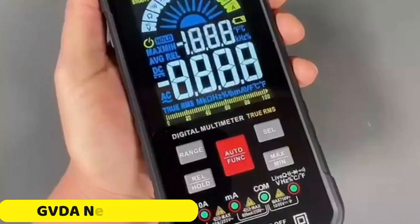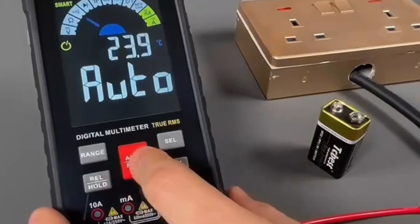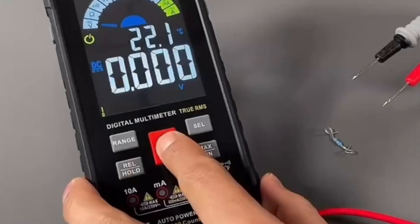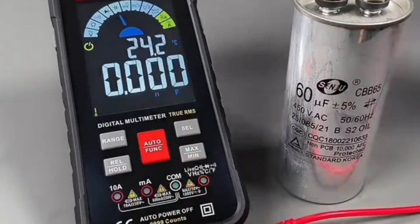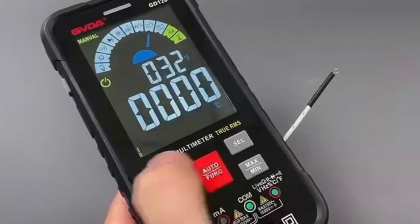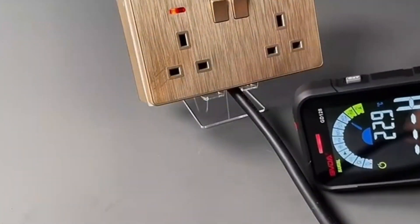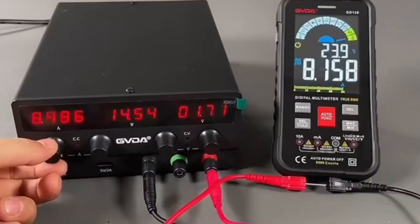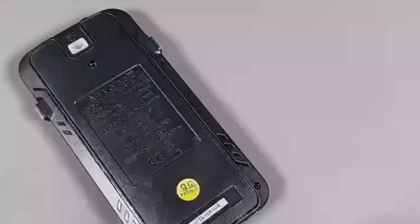Number 4: GVDA New 9999 Digital Multimeter. The GVDA New 9999 Digital Multimeter is a versatile tool with impressive measurement capabilities, including DC and AC current, voltage, capacitance, and resistance. It offers both auto and manual operating modes, allowing for easy customization. The compact and portable device measures 83 x 23 x 165 mm and features a digital display for clear results. Built to withstand everyday use, it operates in temperatures ranging from 0 to 40°C.